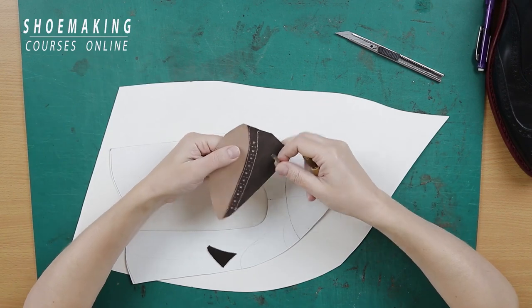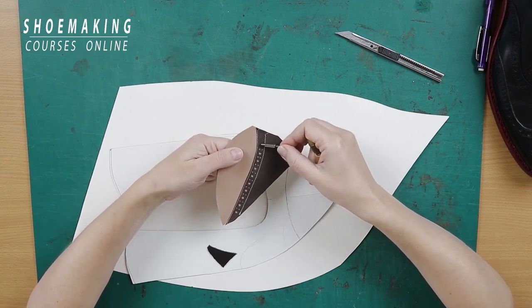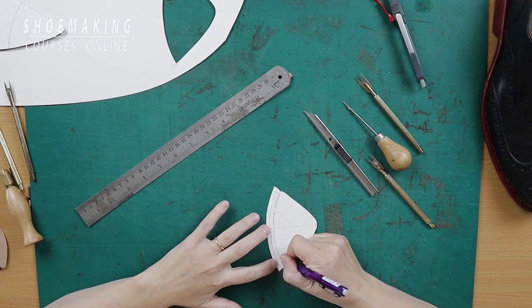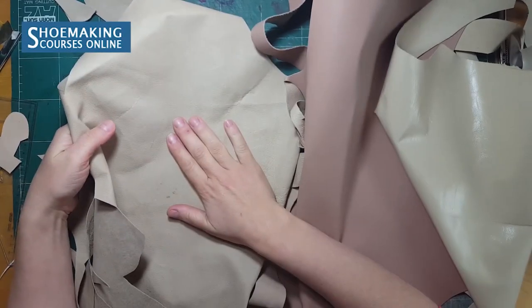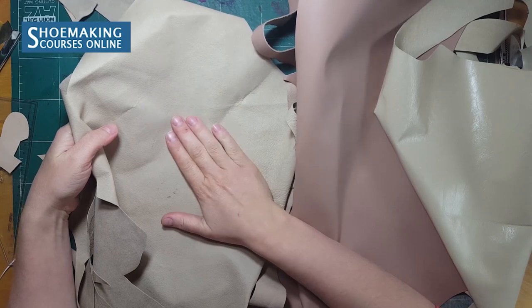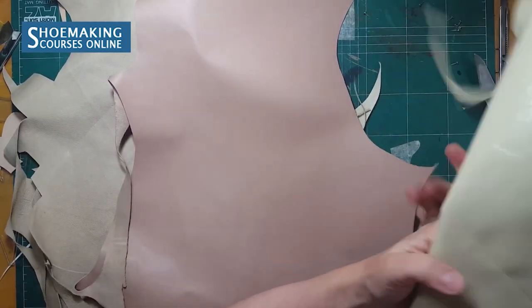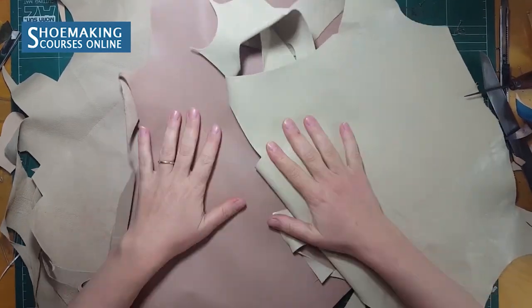This perforation consists of one big hole with two small holes between each big hole; you can space them by eye at a distance of about one millimeter. For comfortable shoes, lining leather is one of the best materials to work with. Goat skin or calf skin is also good for lining.